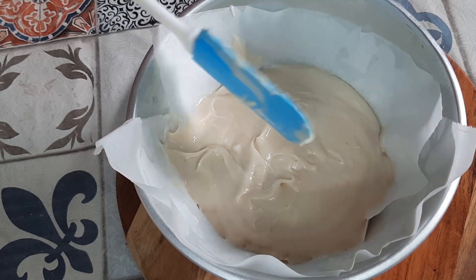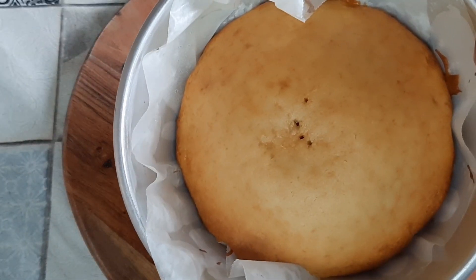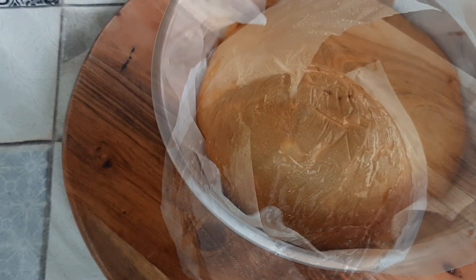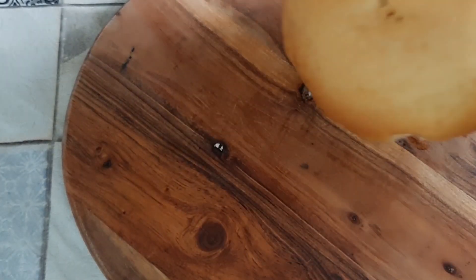I have preheated my oven at 180 degrees Celsius and baked it for around 50 to 55 minutes until the toothpick inserted in the center comes out clean, and then left it out to cool down.